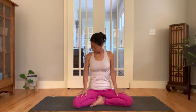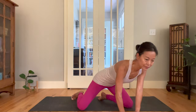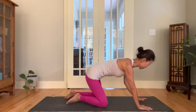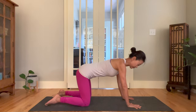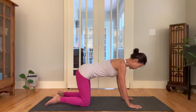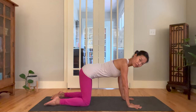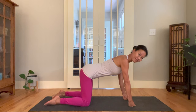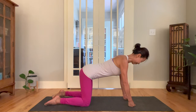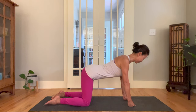Come to all fours. Stack your shoulders over your wrists, hips over your knees. Stretch your fingers wide and press down each pad of your fingers. A good option is to make a fist and press the knuckles down — this relieves the pressure on the wrists. Easy on the shoulders. Cat-cow: inhale,